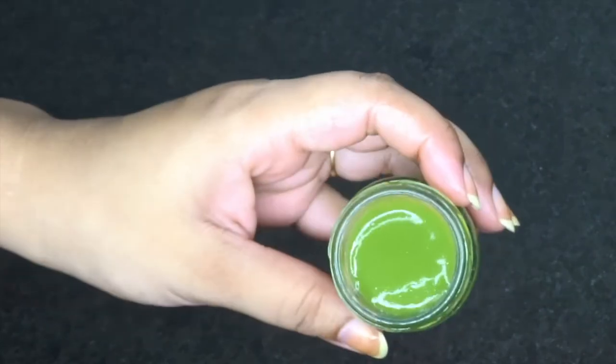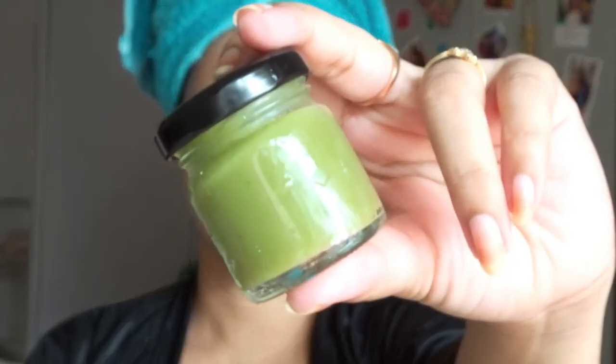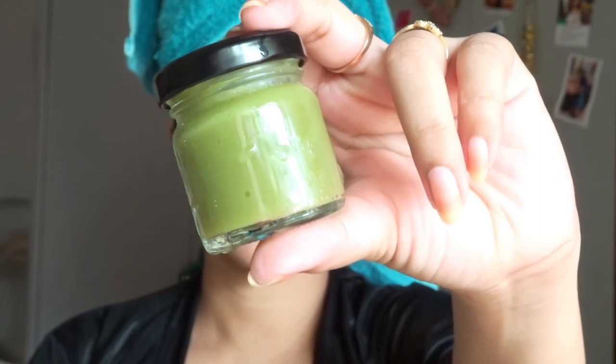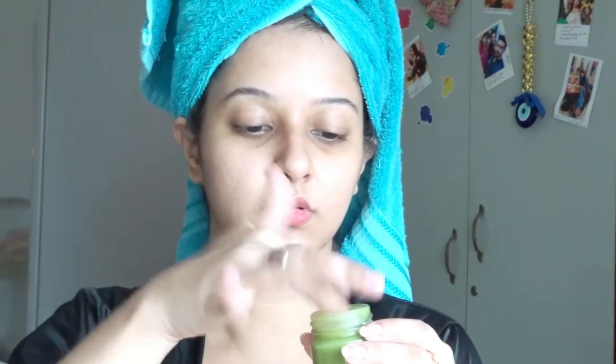Our neem face cream is ready and it will cost you around five to ten rupees just for the neem leaves — it looks absolutely great. Here I'm going to show you how to apply the neem face cream and also show you the texture. This is how it looks — it's very light. If you want a thicker cream, you can add one and a half tablespoons of cornflour, but don't add too much. You can use this cream in your day care as well as your night care routine. As you can see, it absorbs really well. If you enjoyed this video, give it a thumbs up, subscribe to my channel, follow me on all my accounts, and see you soon — bye!